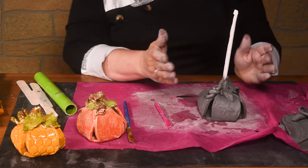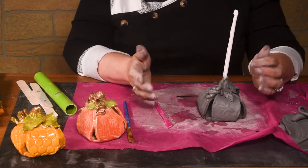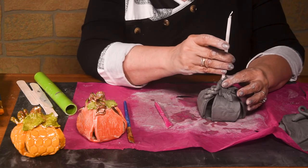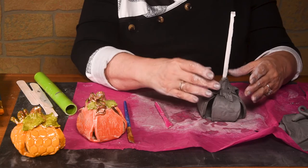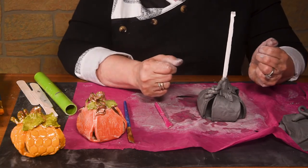You let it dry for maybe a half an hour. When you're done, you're going to come in and take out the straw. So I'm going to let mine dry and then I'll be back to show you how to take the straw out of the middle.